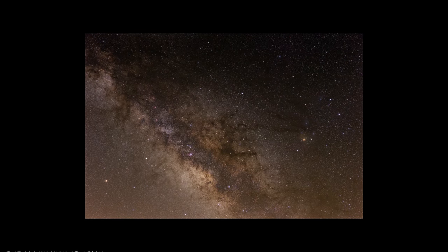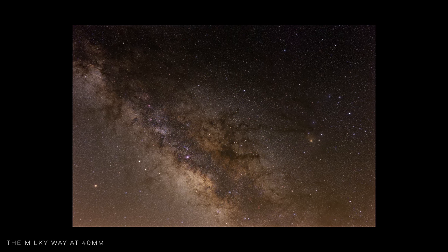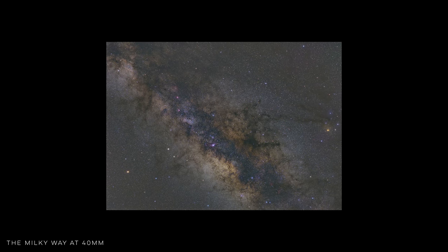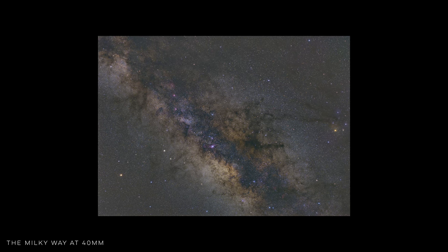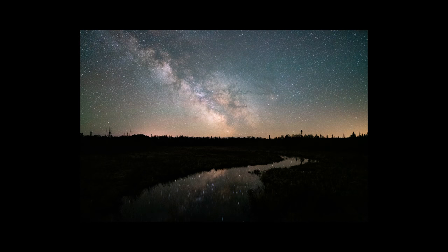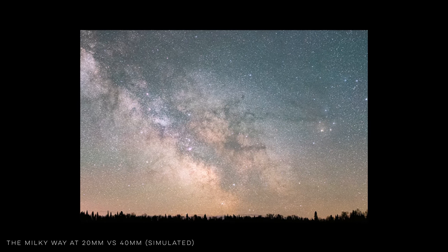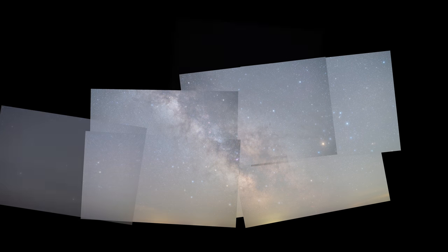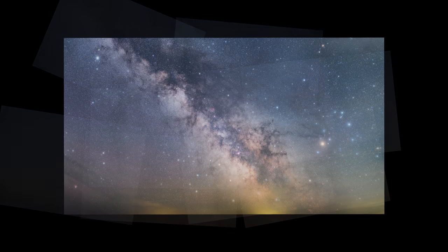40mm as a focal length is pretty tight for a landscape astrophotography shot, but I find that it's not as bad as people think. Even at 40mm, you can get the core of the Milky Way along with the Rho Ophiuchi cloud complex in one frame. The difference between 40mm and something like 20mm is drastic, and you won't be getting the sweeping landscapes that are the common look in astro, but that's what panoramas are for — a 40mm f1.4 optic will have plenty of light gathering ability for super detailed photos that you could stitch together to produce a higher quality result.